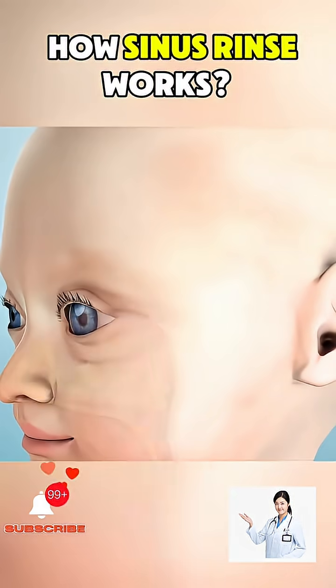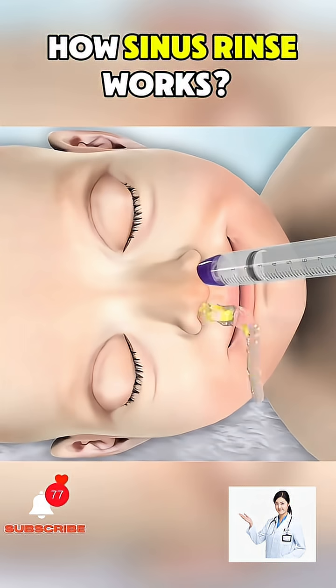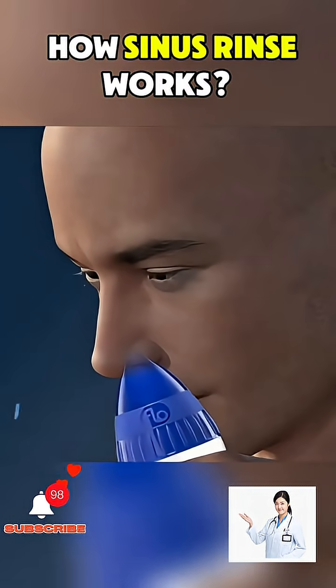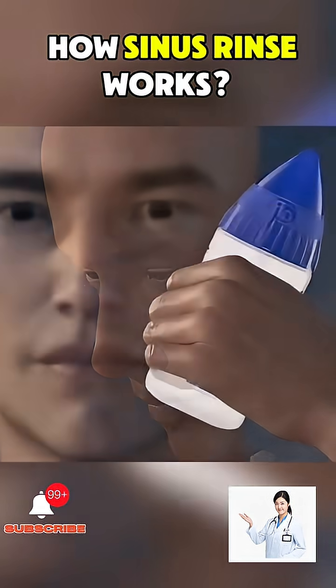For people who suffer from chronic sinus issues, doing a sinus rinse regularly can significantly reduce symptoms and reliance on medications. It's safe, drug-free, and when done correctly with sterile materials, can be a powerful tool in maintaining sinus health.